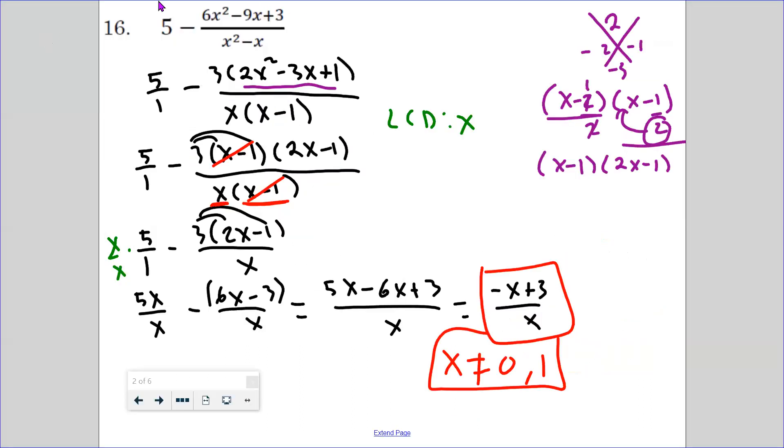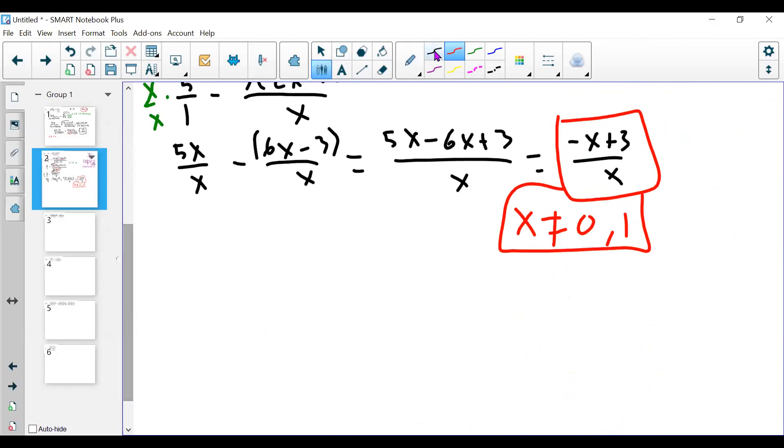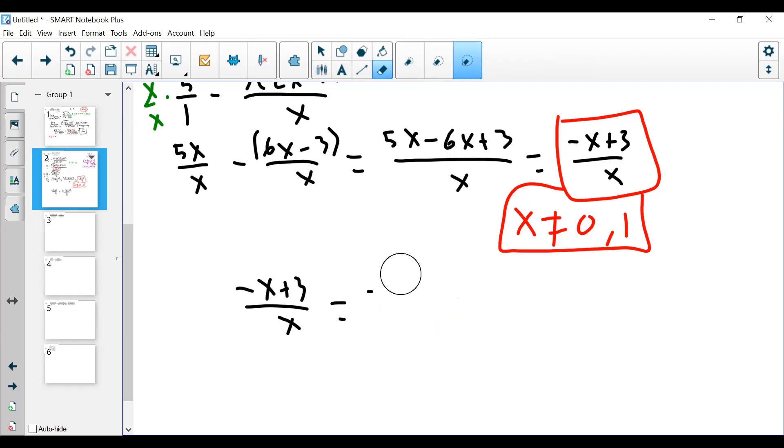Student question: Why can't you factor out the negative 1 and then cancel the x's? Answer: You can only cancel complete factors. If I factor out a negative from (negative x plus 3) over x, I get negative 1 times (x minus 3) over x. Nothing on top matches the bottom — x minus 3 is the whole factor and is not the same as x, so they cannot cancel.